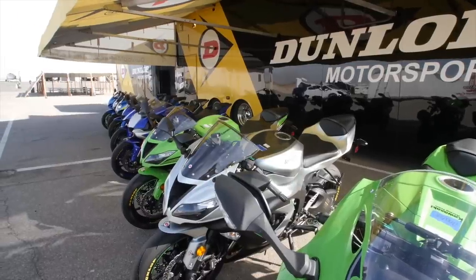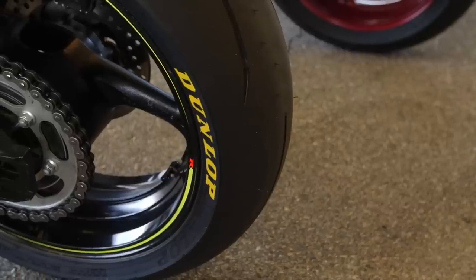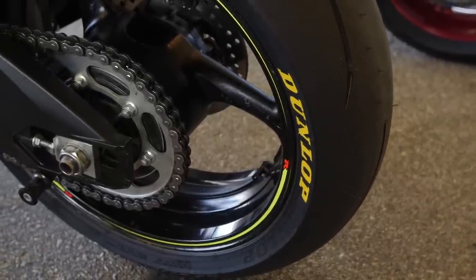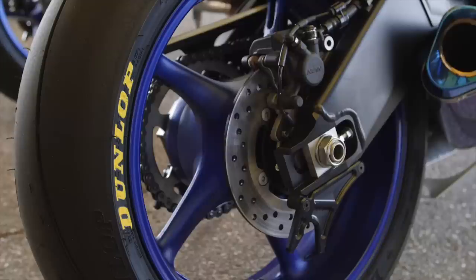These are 50/50 tyres — 50% track, 50% road — the kind you can just slap on, do a track day, then go out and bang up the canyons. Warm-up time is pretty critical because unless you're a ghost rider, you're not rolling up with tyre warmers on your street bike. So it was quite surprising how hard you could push, and very early on you could push hard.